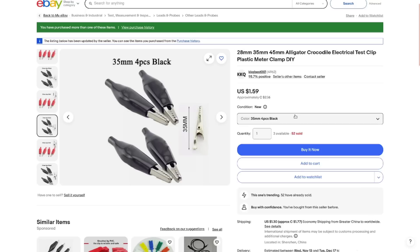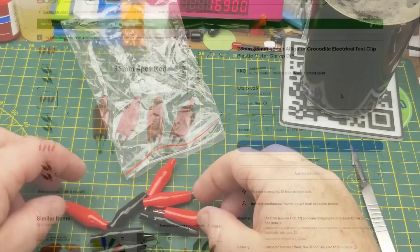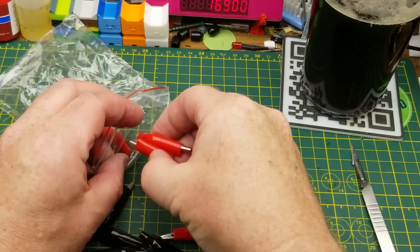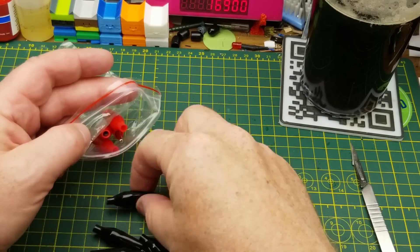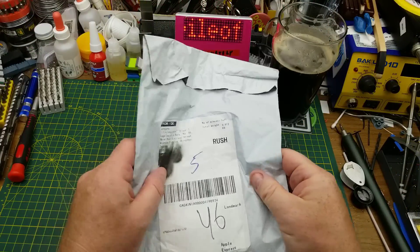Actually, the listing has changed from when I bought it. And I was mistaken — I did get four of each, not five of each. So forget what I said about the listing changing. $2.16 Canadian for those, and the same in red. Anyway, on to the next thing.